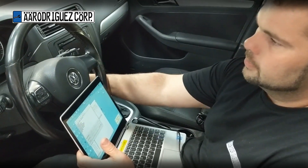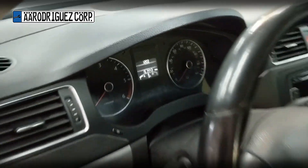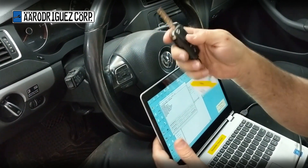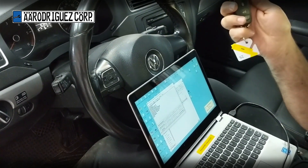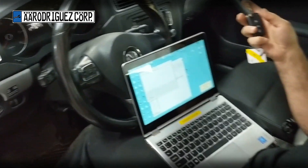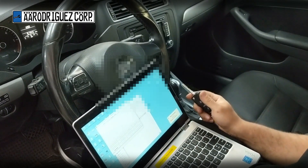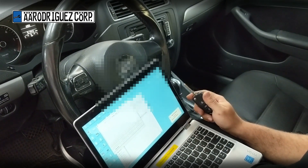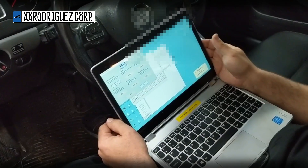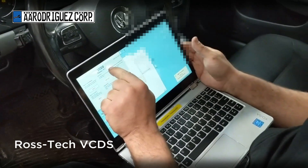If you press a button for lock or unlock on a Mark 5, 6, or 7, it's not going to work until you program the wireless entry. You can use Rosstech VCDS to program wireless entry if the car does not have push to start. If it has push to start, your car has something called a Kessy system — I can't help you with that.